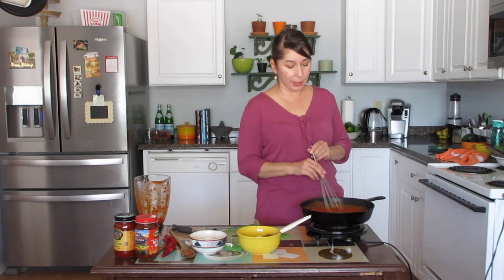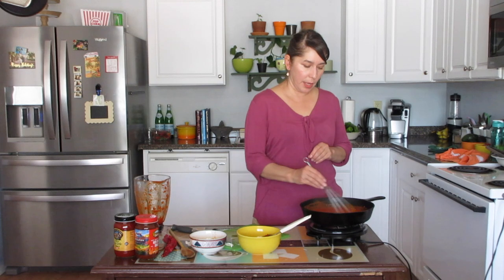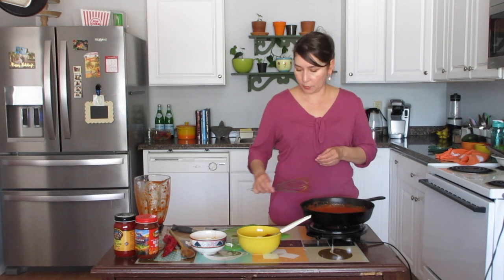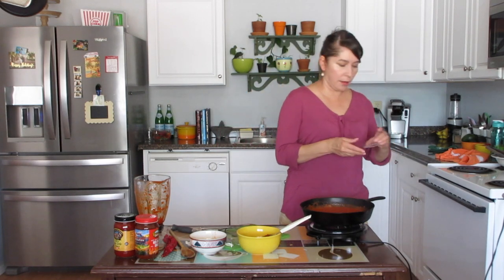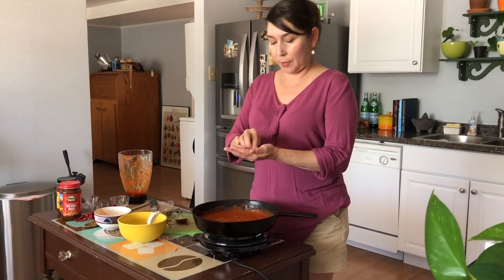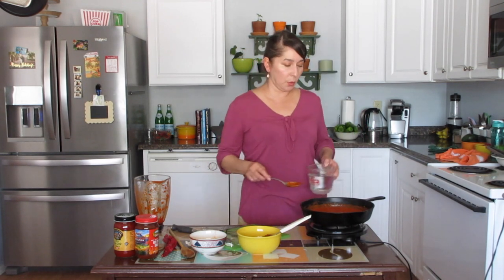Everything is blending up really well and it's starting to boil. When cooking red chili, we want it to come up to a boil before we add more water, salt, and oregano. Remember, you've got to put a little bit of oregano in your red chili — it really complements it well. I'm adding a very small amount, maybe an eighth of a teaspoon, and I'm crushing it with my hands because I don't want big pieces. I'm using Mexican dried oregano.